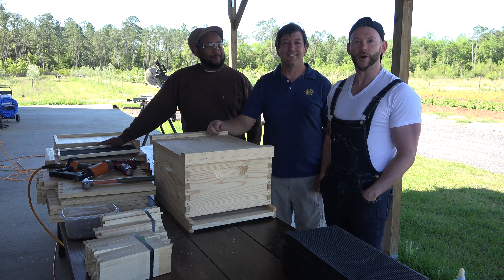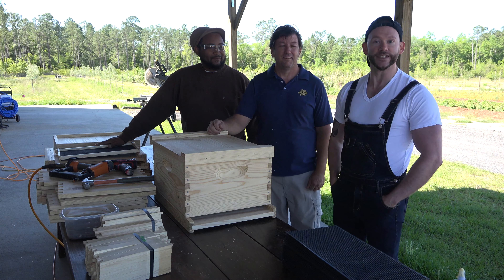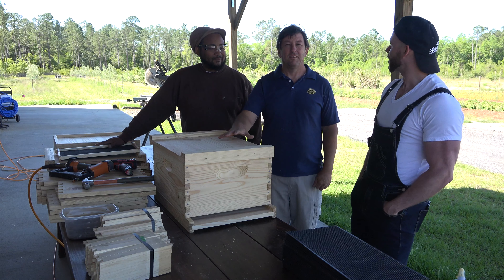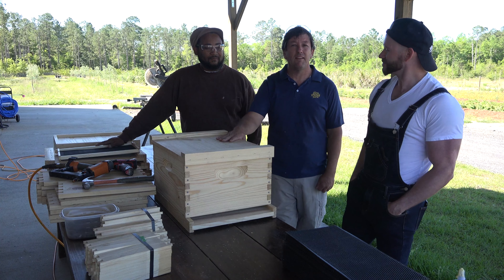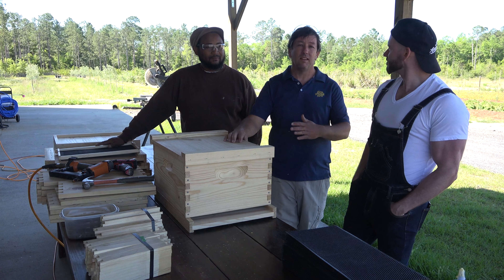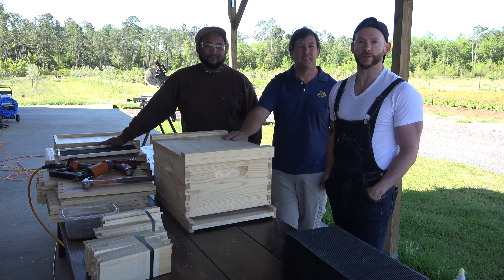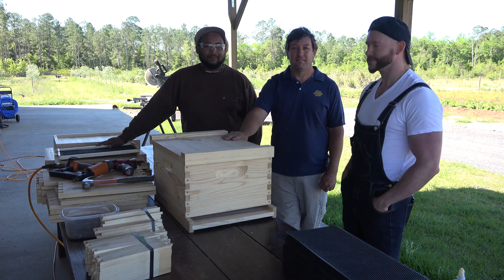Thank you guys for joining us for this video on building your own beehive, and thank you to Michael Leach from Bee Friends Farm for walking us through the process. This is the second in a series of beekeeping videos. The next step is painting the hive, and then we'll place it out in the apiary area on its bench, and future episodes will cover installing the bees into the hive. Check out Johnny Appleseed Organic and Bee Friends Farm on YouTube, Instagram, and Facebook. Catch you guys next time.